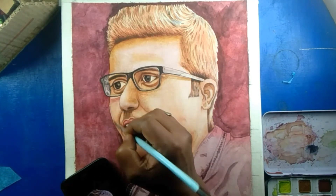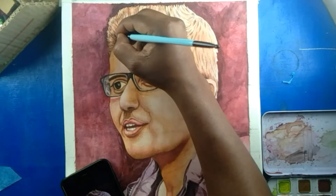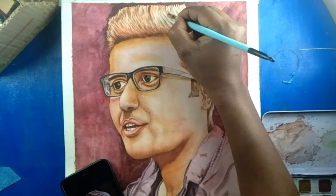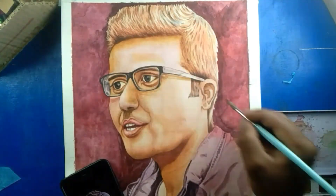Hello friends, I have now reached the end of my painting. So how does it look — does it look realistic or not? Please mention it in the comments.